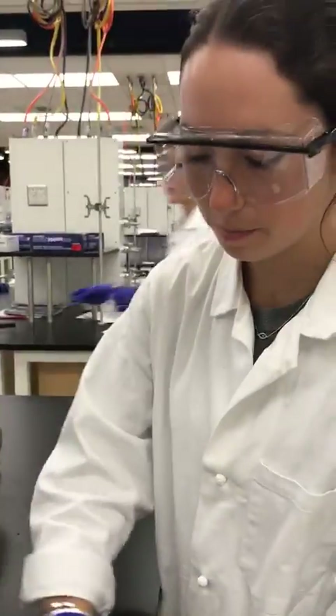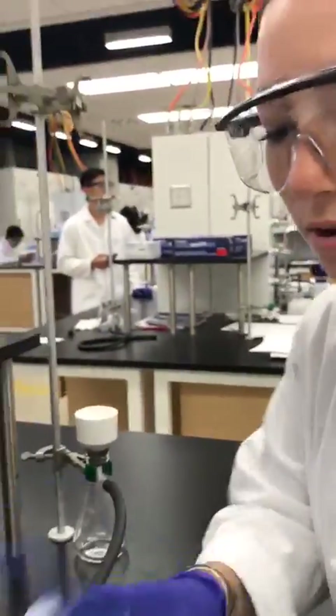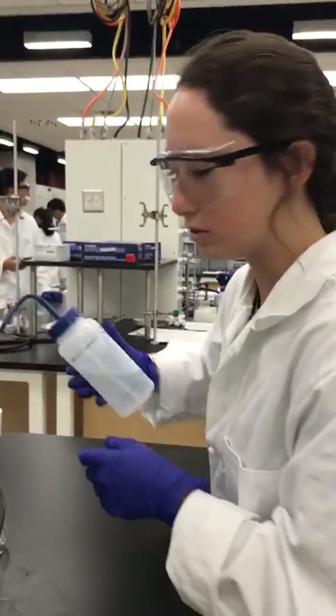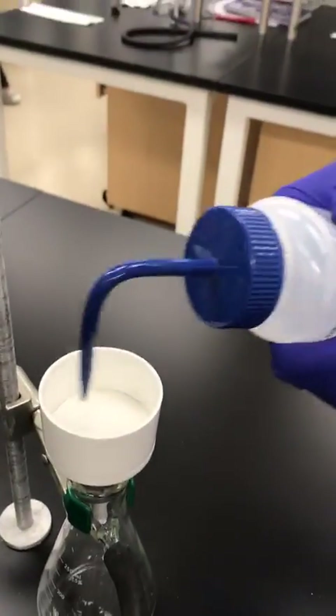I'm going to put my filter paper into the funnel like this, and I'm going to wet it with DI water, because this is what I'm using to filter. So I'm going to first wet the paper like that.